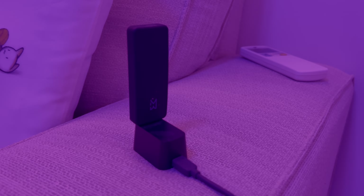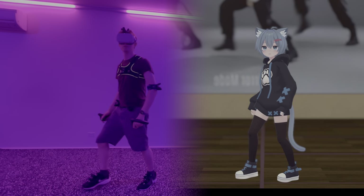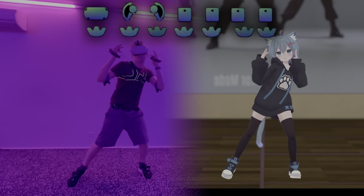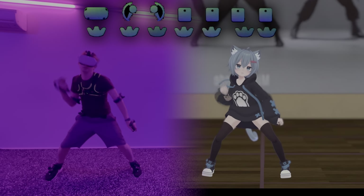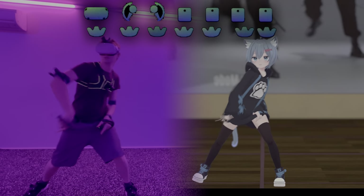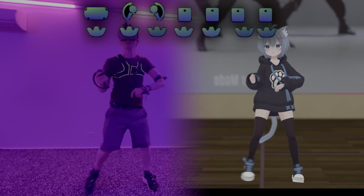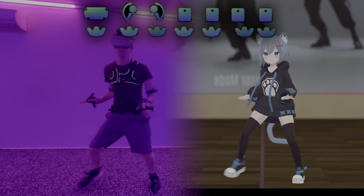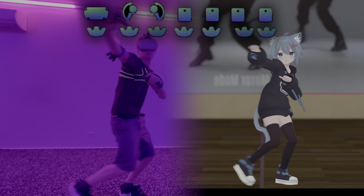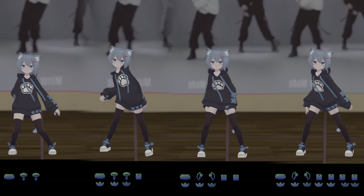I've also changed my small dongle to a larger dongle. This Tundra dongle can connect up to 4 devices. This is what tracking looks like with 4 base stations, a chest tracker and elbow trackers. Here's a comparison of all 4 tracking videos.